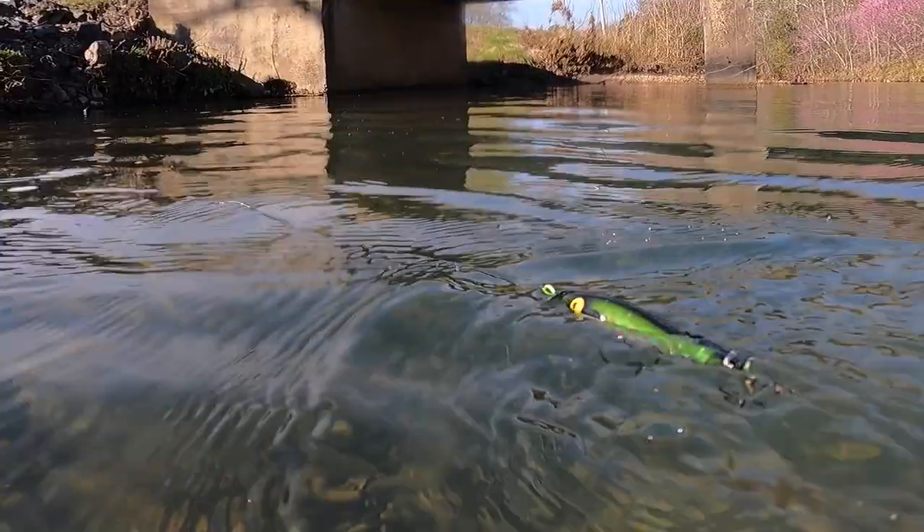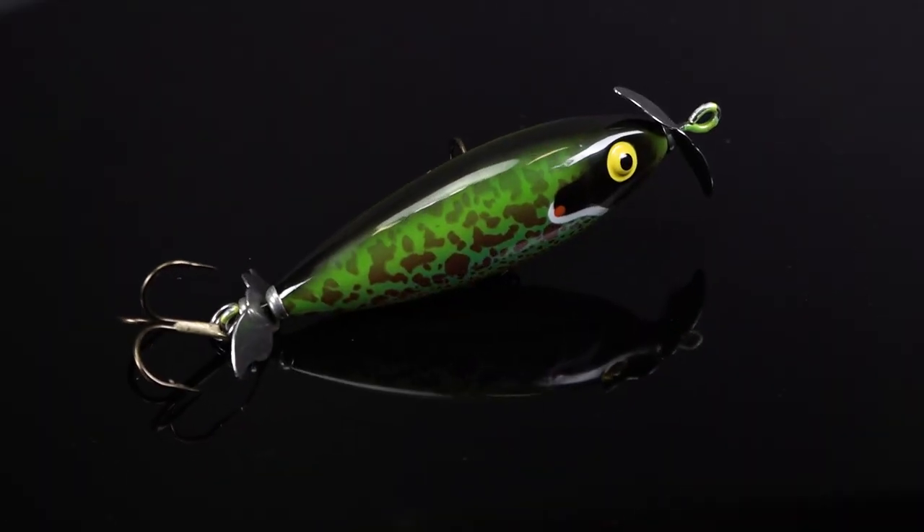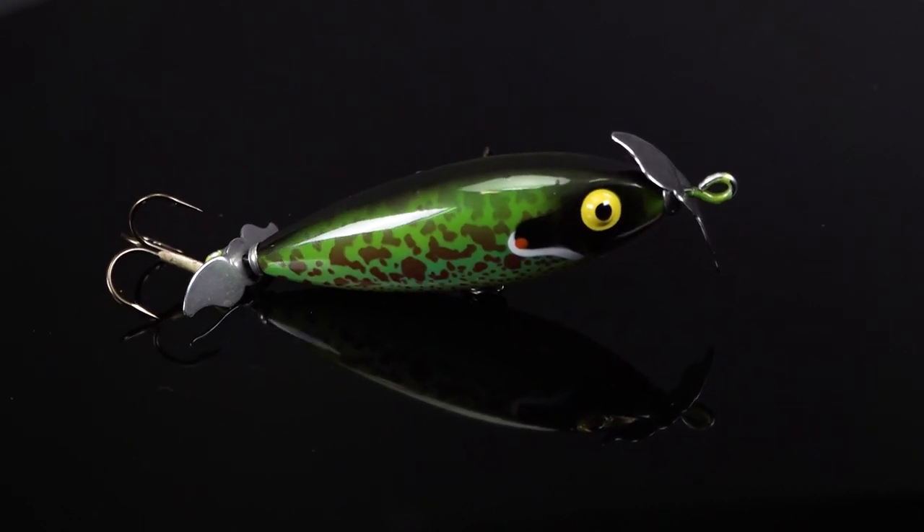Here's how you fish this bait: you're gonna cast it out and work it as slowly as possible. Pop your rod tip to cause this bait to jump, let those rings dissipate, and then pop it again. Work it as slowly as possible to get the most bites.